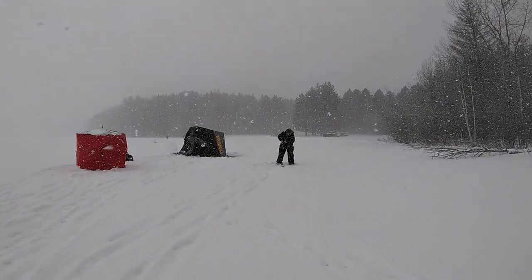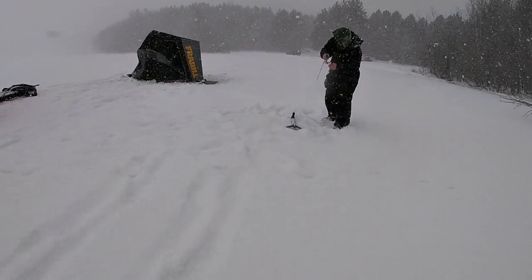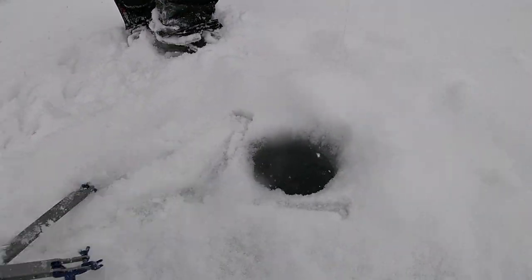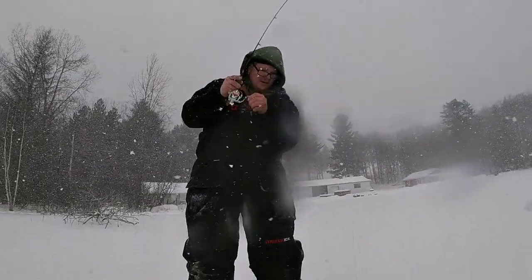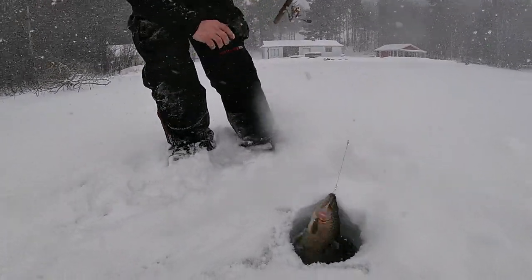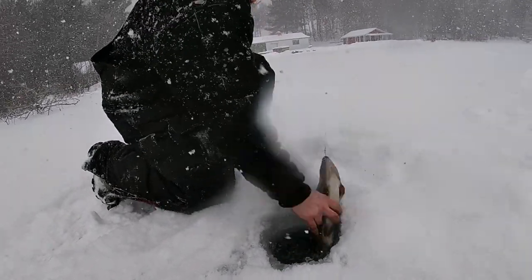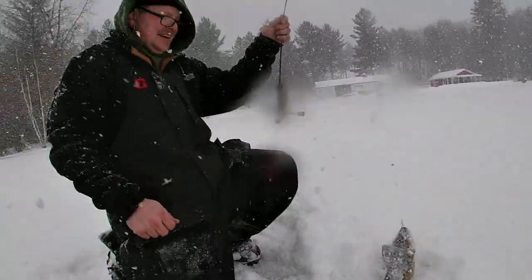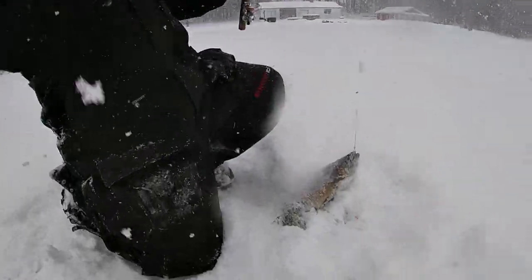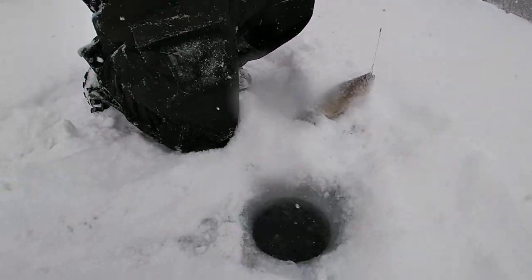Oh, Zach's got one on the jaw jacker while setting up his shanty! Oh, that's my fish — move the rig, I got you! Way to go Zach! That's a nice one brother, look at you go — look at us go! Way to go dude, this is a real nice one on the jaw jacker!